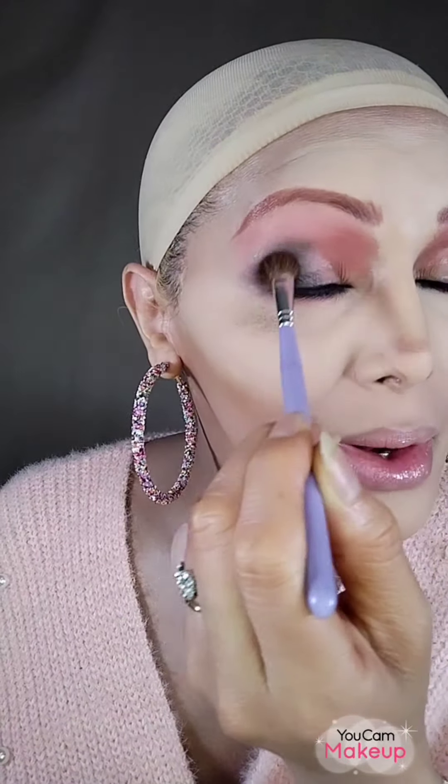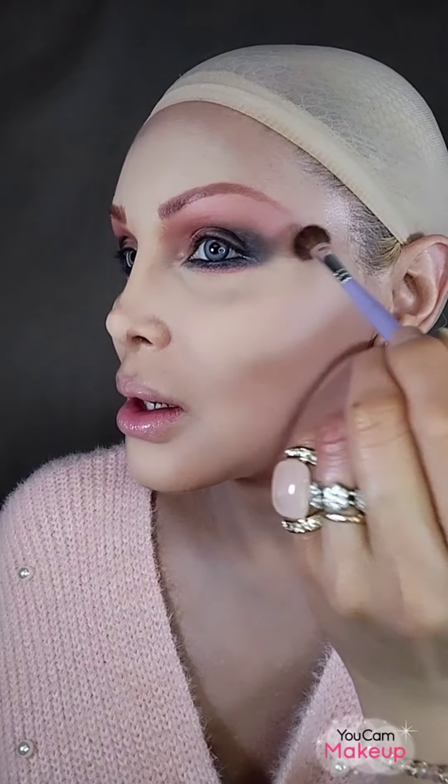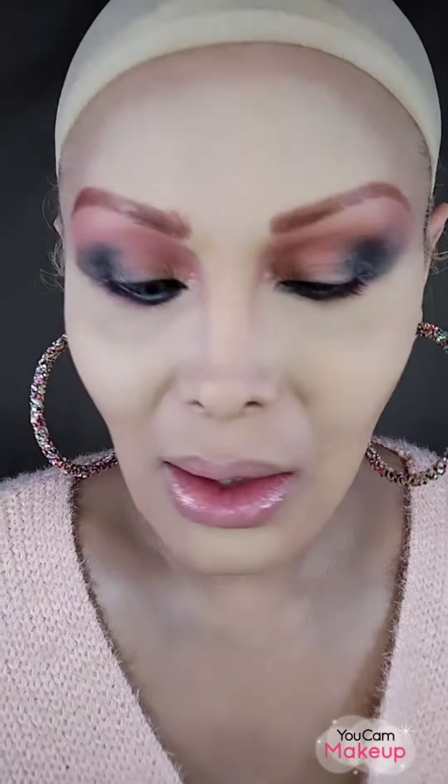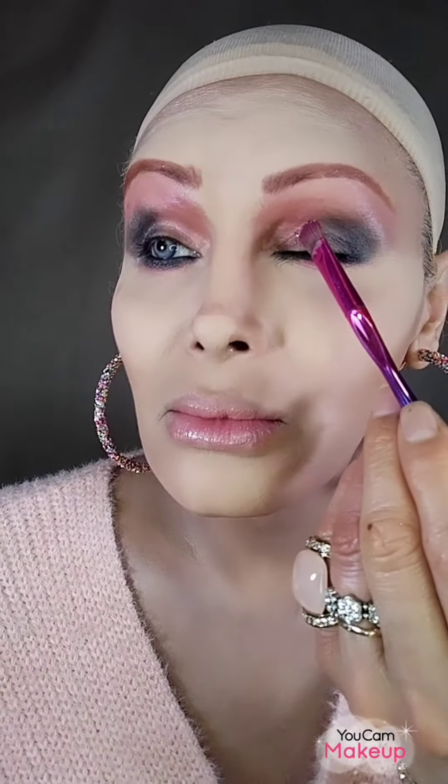Just remember: blend, blend, blend, and diffuse — you have to blend it away. You can barely see the pink here, but it looks nice. Now I can apply the soft pink on the eyelid.